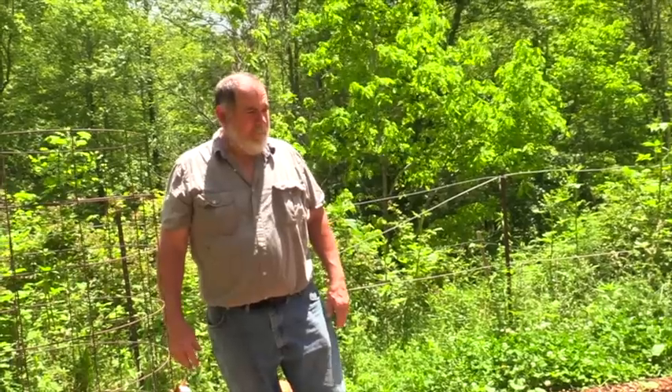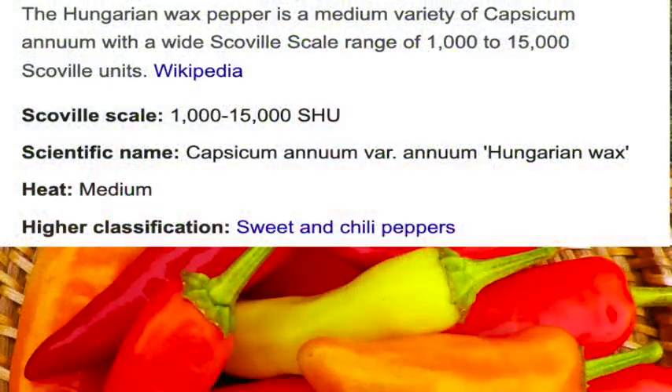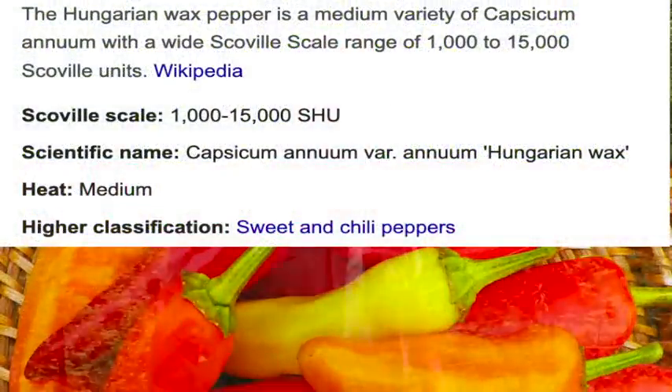I've got another row I'll probably put some green beans in. As for canning, hopefully the green beans I'll have enough to eat on and to can some as well. The jalapeños I prefer canned over fresh. The Hungarian wax peppers — if you let them go they turn red, get sweeter, and you can dry them and chop them to make a hot paprika. I can't seem to get enough of that, so that's what I plan on doing with those.